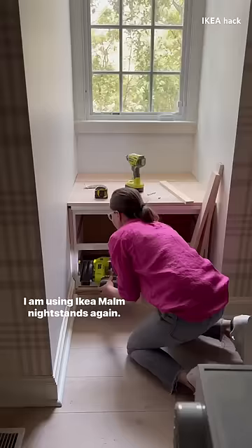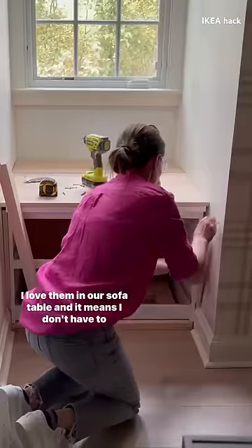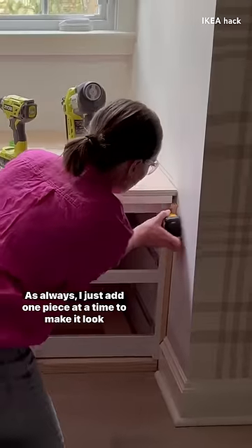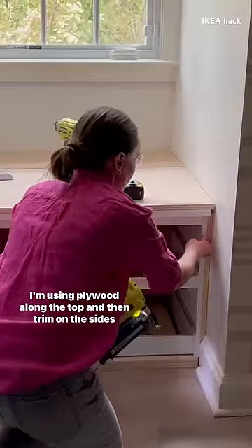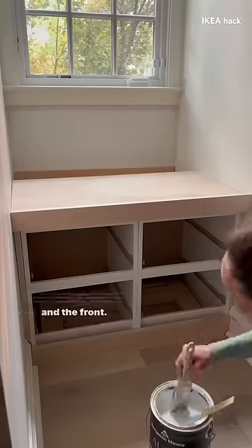I am using Ikea Malm nightstands again. I love them in our sofa table and it means I don't have to build the drawers from scratch. As always, I just add one piece at a time to make it look more built in. I'm using plywood along the top and then trim on the sides and the front.